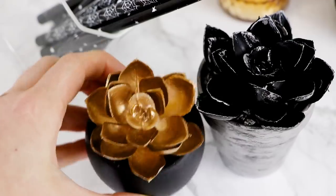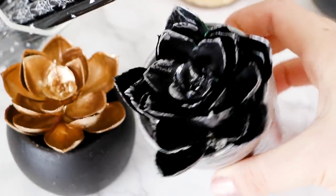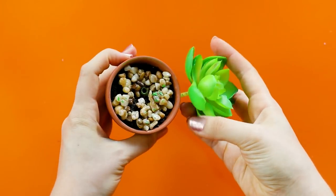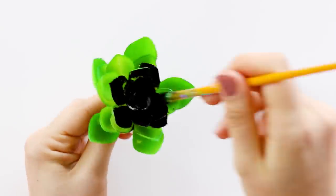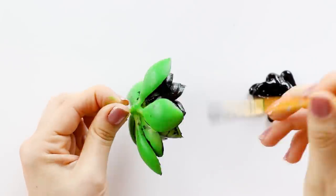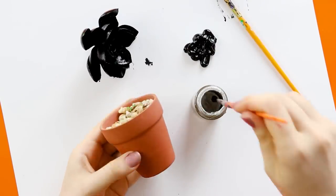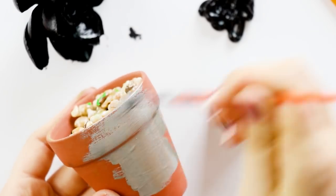First up, we're going to make the succulents of our goth Halloween dreams. For this you'll need a fake succulent — please use a fake one and not a real plant. Use black craft paint to paint the succulent, and you should use a paintbrush for this rather than spray paint because there are a lot of nooks and crannies that spray paint just isn't going to get to. Once you've painted the entire succulent, you can paint the flower pot as well.